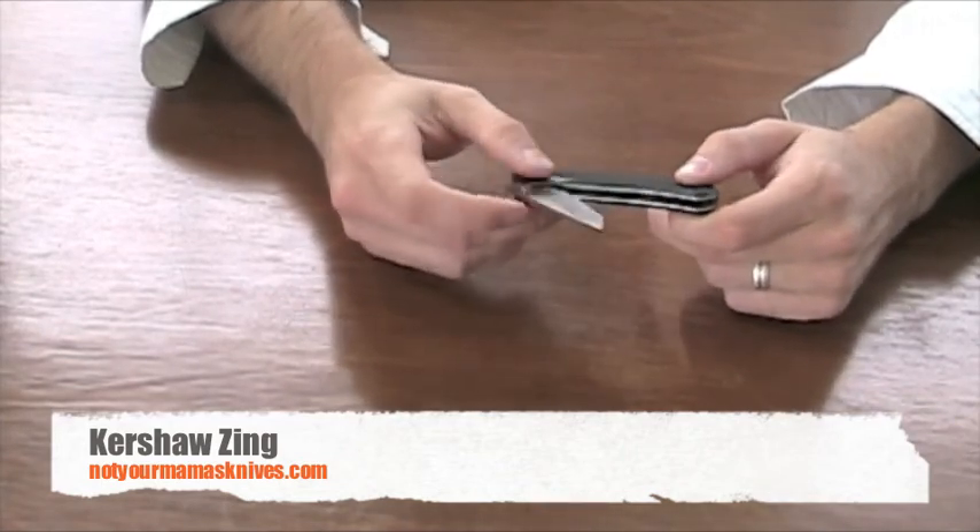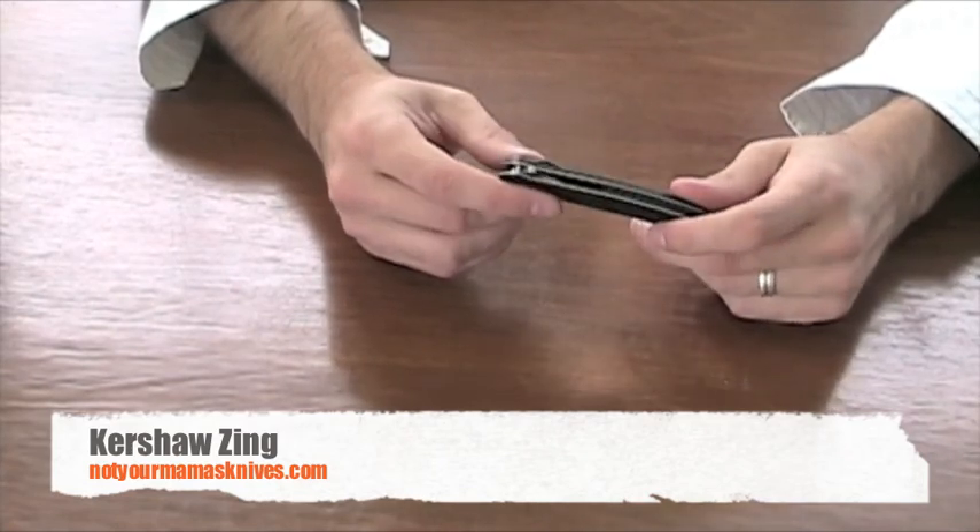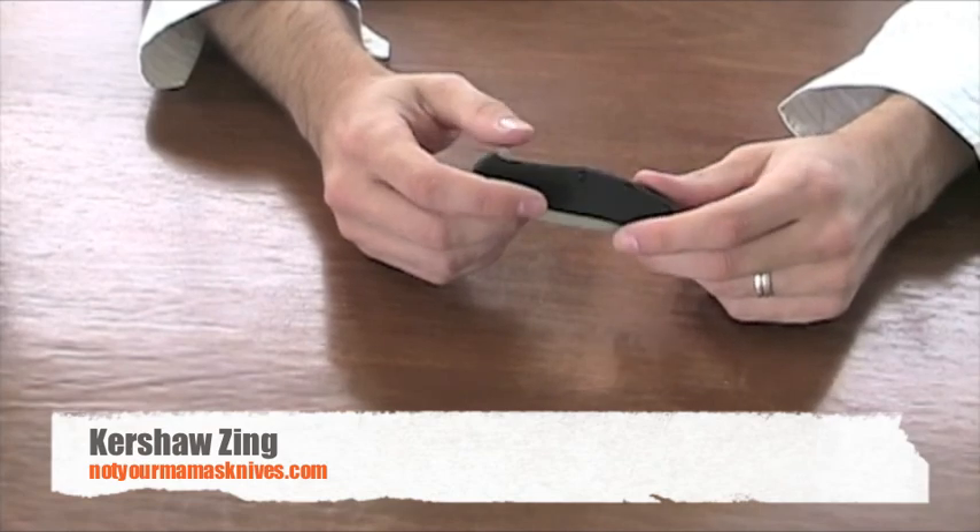Again, the KER1735T from Kershaw — it's the Kershaw Zing, and this is available currently at NotYourMamasKnives.com.